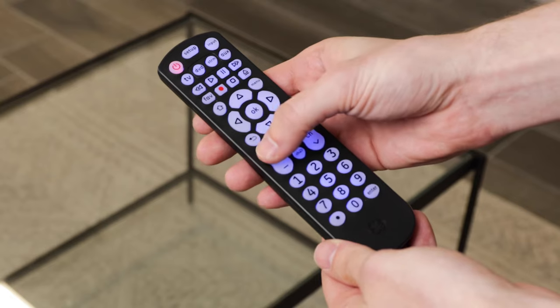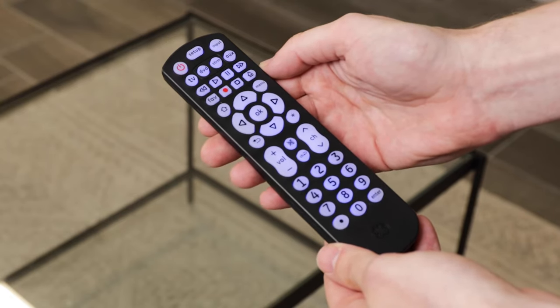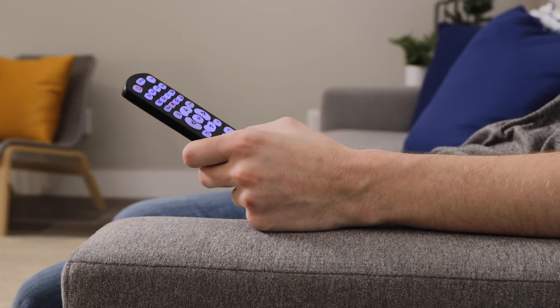To complete setup, simply press and release the Volume Up button. The red light will blink twice and turn off. Your remote is now ready to control the volume no matter which device is in use.